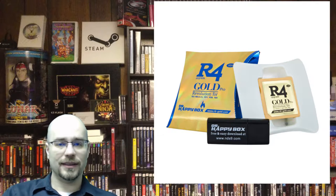Next is the R4 Gold, and this one has a little bit of controversy around it. It says it's for the 3DS and all this other stuff, but guys, it does not play 3DS games. It plays DS games, and you can plug your R4 Gold into a 3DS — the 3DS will not reject it and will still let you play DS games — but it does not let you play 3DS games. It's a marketing ploy to try to get you to pay a higher price thinking you're getting a flash card for 3DS games, but you're not.